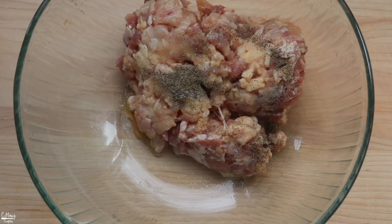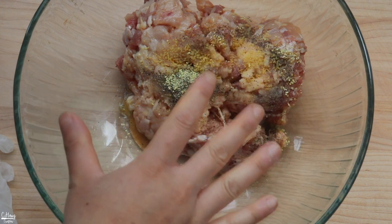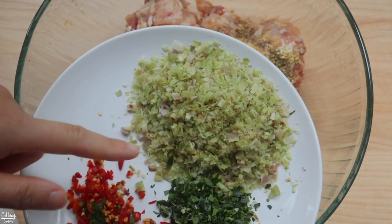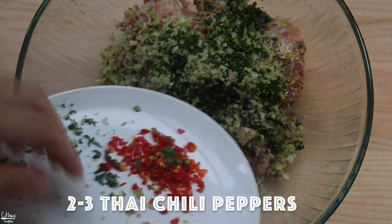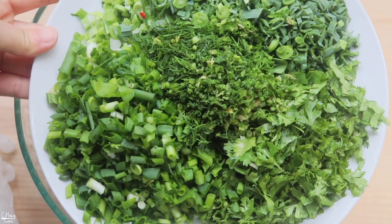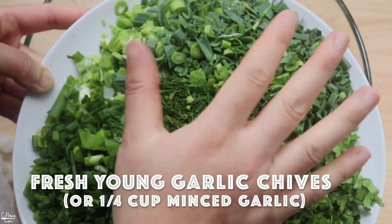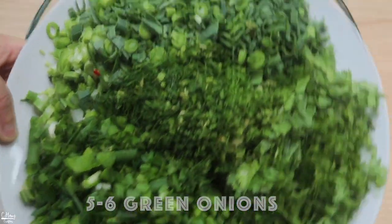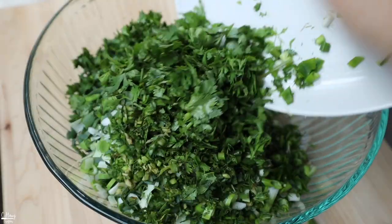We're going to season this with some fish sauce, salt, black pepper, and some chicken bouillon — totally optional. Now for the herbs. This dish is very herbaceous, so if you love herbs, this dish is for you. We're going to add quite a lot of herbs. We're adding some minced lemongrass, some minced kaffir lime leaf, and some minced peppers for spice. Then lots of herbs: we have some garlic chives from our garden — young garlic chives, which you can sub with minced garlic — lots of cilantro, a little bit of dill, and some green onions.